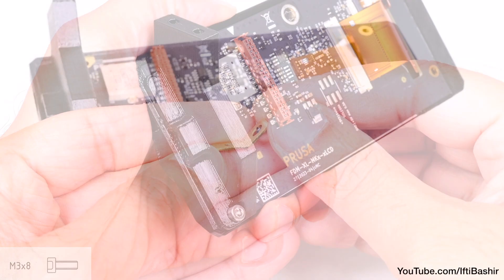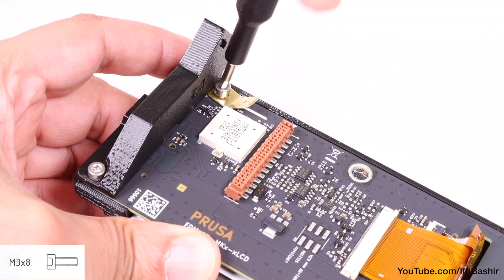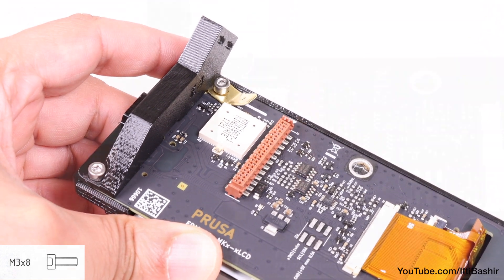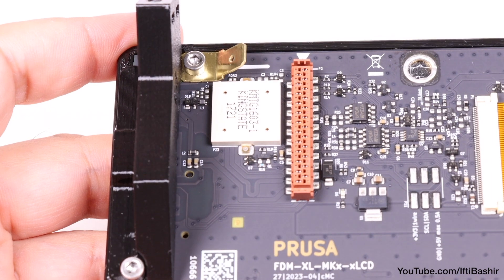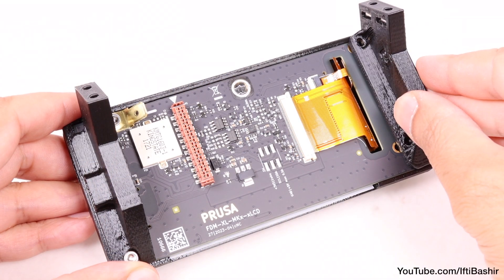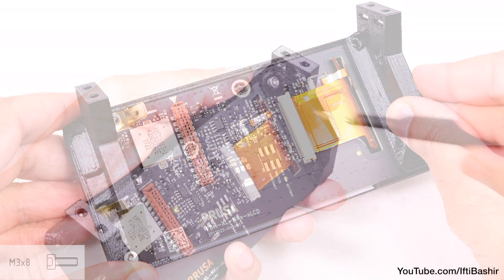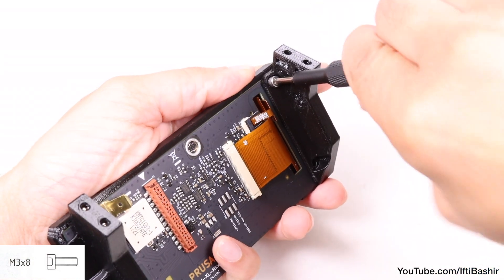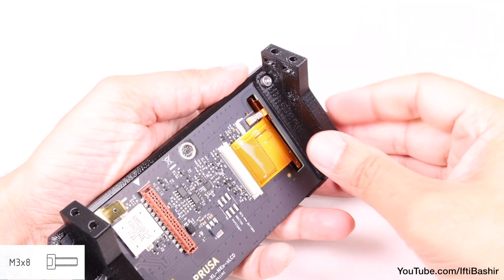Once in position, place a PE fastener onto the top hole labelled PE and secure with a single M3x8 screw. While installing, note that the bent half should be pointing to the right side of the board, as shown. We can now proceed to attach the left bracket by aligning it with the two holes in the board and secure with another two M3x8 screws — no need to over-tighten, only until snug.